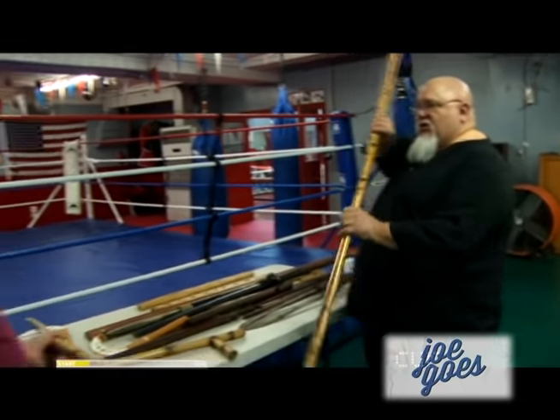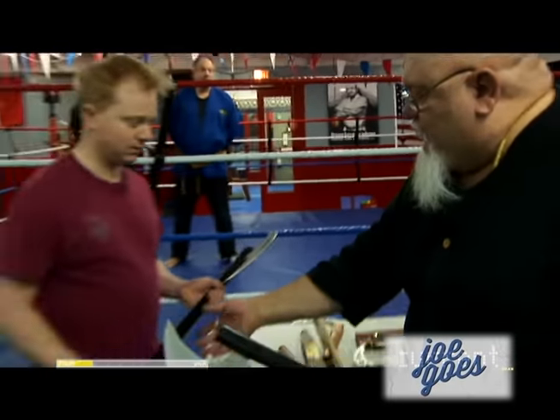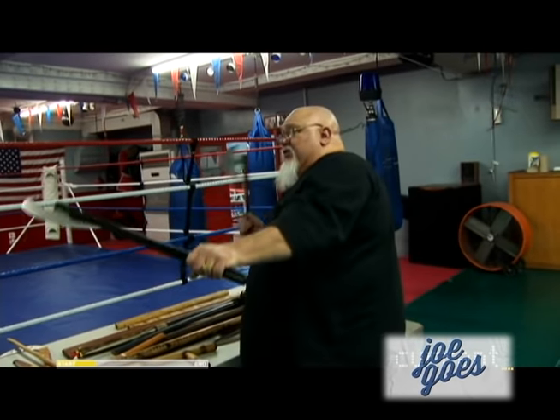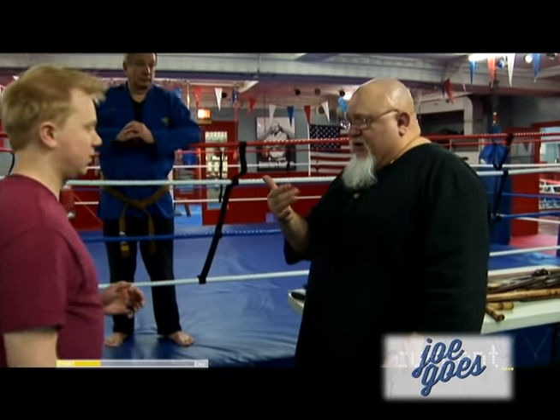You would strike here, or here, or here. So I'm here, and then I'm striking here. They can be used like a double-handed type weapon where you're flailing like this. Let me test and see if it's sharp first. Come on over here for a second. Come over toward me. Oh, sorry.